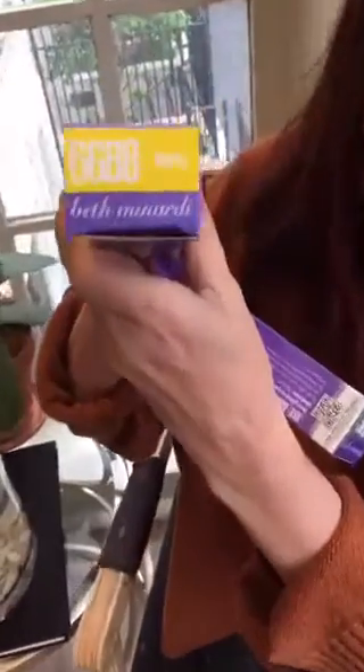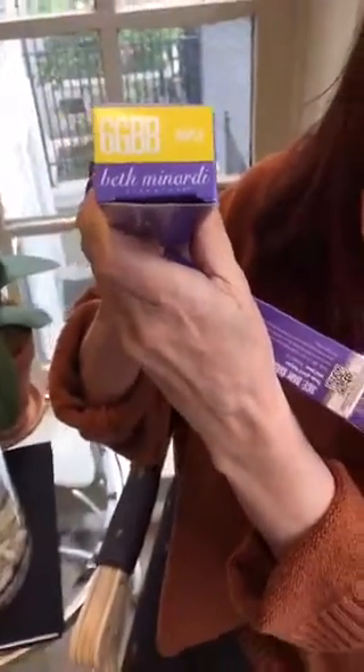Black color costs us money, because most of us don't do a lot of black color, and you can't really intermix black with anything. But you can intermix my three ice with my other cream Demi shades. This is 6GBB maple Beth Minardi cream Demi, and if you mix an ounce and a half of maple with a half ounce of three ice, you will get a rich, deep velvet chocolate brown when you mix it with equal parts of five volume developer.